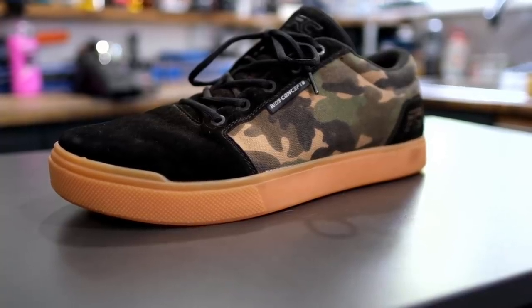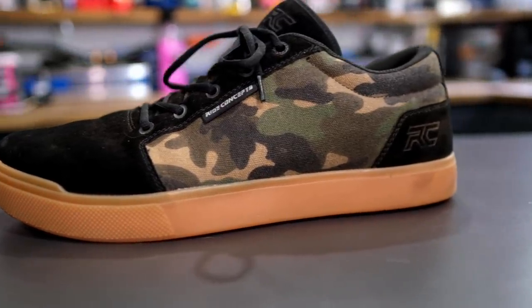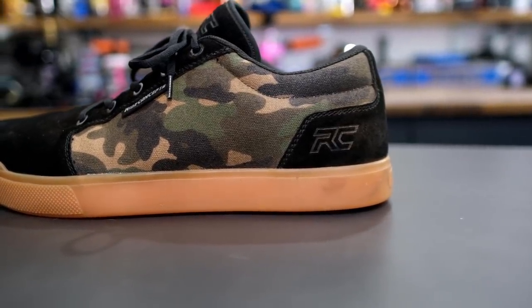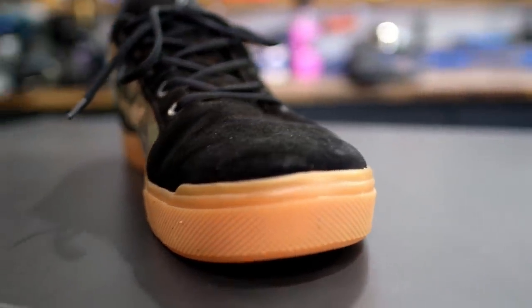They use D3O in them for impact protection, including in the soles, which is interesting. Their new shoe is a bit of a departure — they've gone for a flat pedal style dirt jump shoe, the Vice. It's available in a few colorways and was designed with Carl Strait, who had loads of input. At a glance they look like a regular skate style shoe but they've been designed with mountain biking in mind — in particular dirt jumping, street riding, and slope style. They've got lots of protection but are designed around that style of riding rather than out-and-out pedaling.